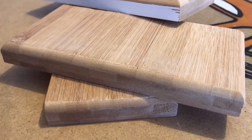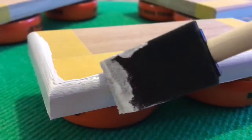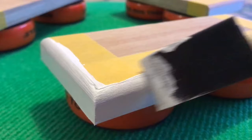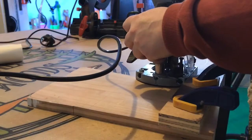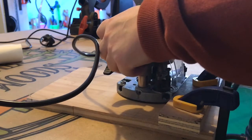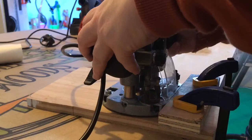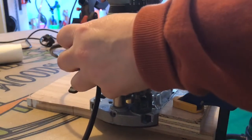Once rounded over, the shelves were simply ready to mask up and paint. Here I'm routing out the shelf dados with my Katsu trim router, using a clamped straight edge to help me keep the line. I was really pleased with how sharply this little router cut the three dados.